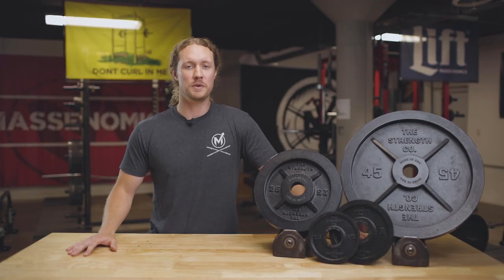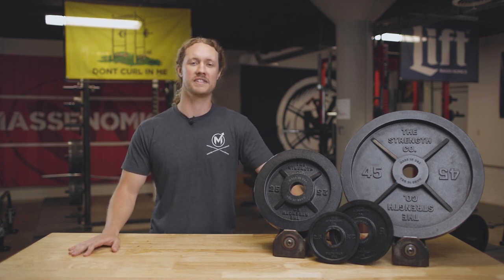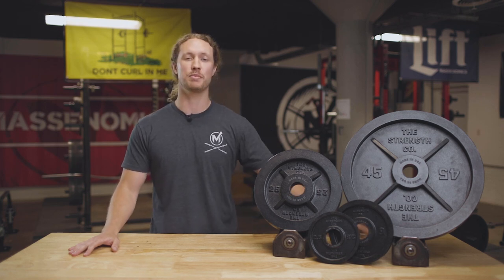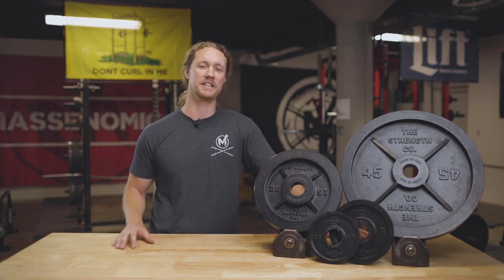For today's review, we're going to do a deep dive on the design, accuracy, features, and value of these plates. Full disclosure, Strengthco is a sponsor of the Massonomics Podcast and we were given these plates for free, but we're still going to do our best to give you the unbiased Massonomics take on these plates.